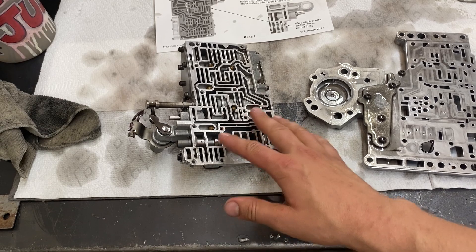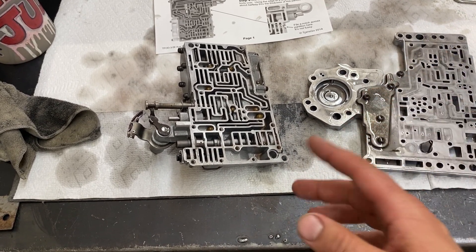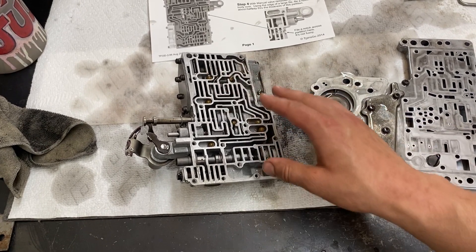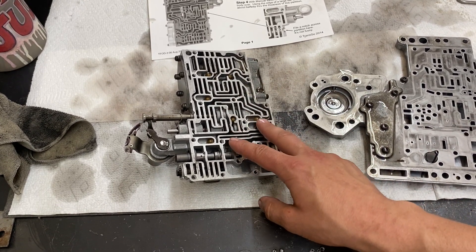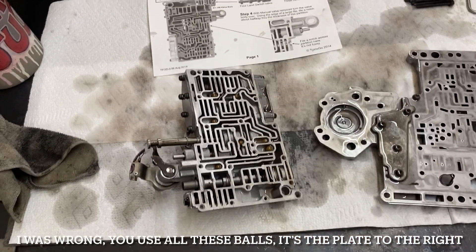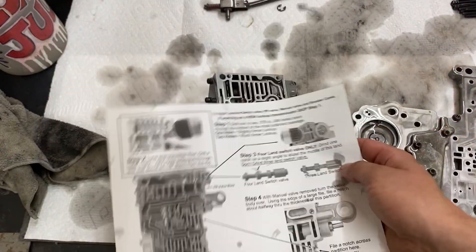The main point is separating all these valve bodies and making sure all the balls stay intact and don't go flying everywhere. This is a great thing to take a picture of before you begin just to make sure you know where everything is. I believe later in the valve body build a lot of these check balls end up not getting used.